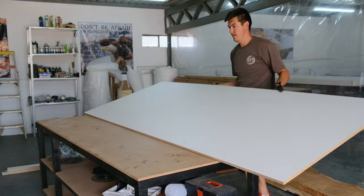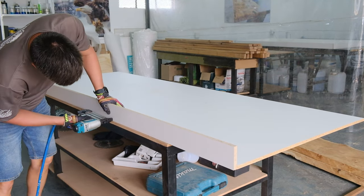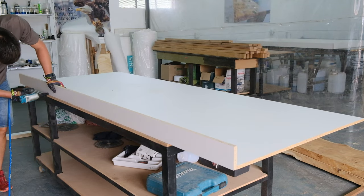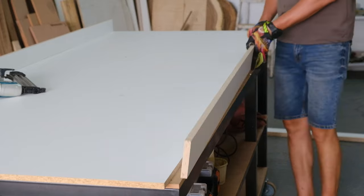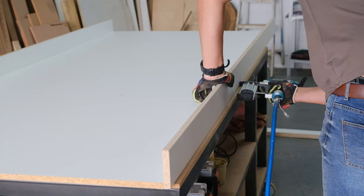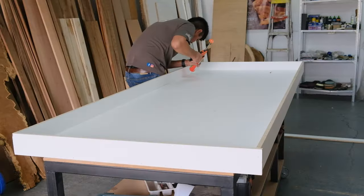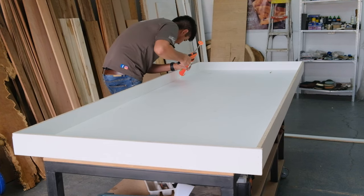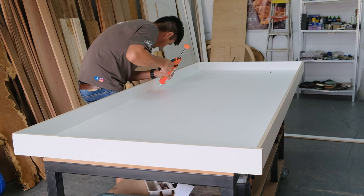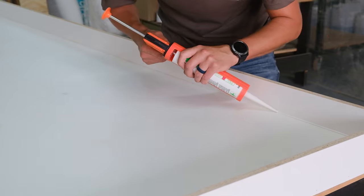I even made a small statement in my epoxy online masterclass where I basically said that if you're purchasing my class and then looking at my future content and it looks different, please don't question me — because we as a company and me as a human being will always look for better ways in building tables. It's normal, it's in our natural behavior.